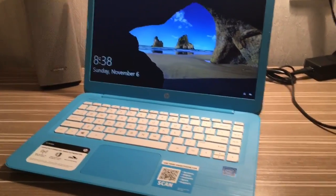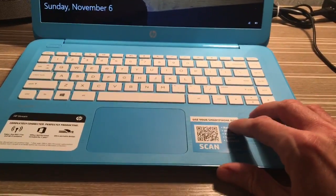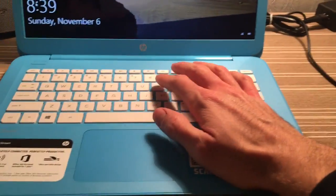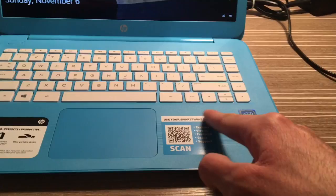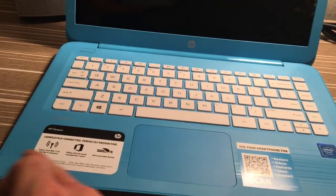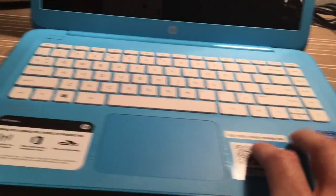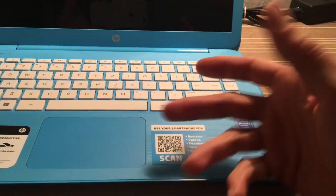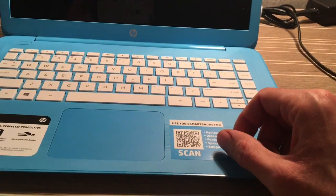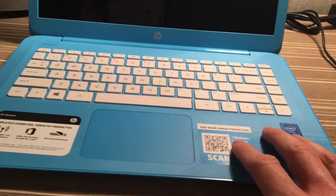The last thing I noticed before uploading this video: when you put the sound on maximum and place your palm on the laptop while typing, you can feel a little vibration in certain areas. This is because the speakers are located just below those areas. If you decrease the volume to 50 or 60 percent, you can barely feel anything, so it's worth mentioning but not a major issue.